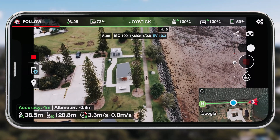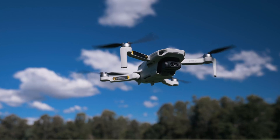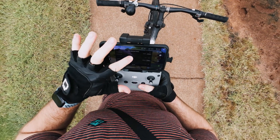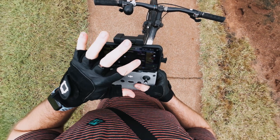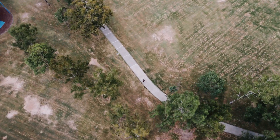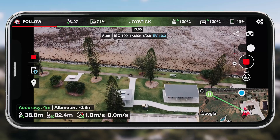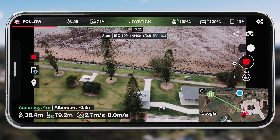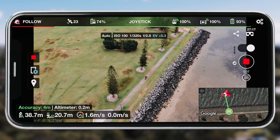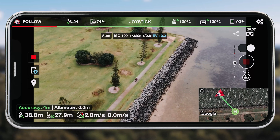I do still get a little bit nervous when I'm using a third-party application like Lychee with one of my drones, purely because it is a third-party application and you just don't know what to expect. So make sure if you use this, you're being safe, you've tested it before, and you know how to pause the operation. Make sure you know how to take control of your drone and pause the following mode so it doesn't continue to follow you if it's flying too close to something. You need to know where that stop button is.